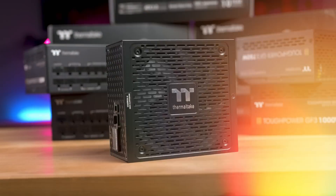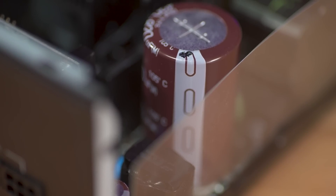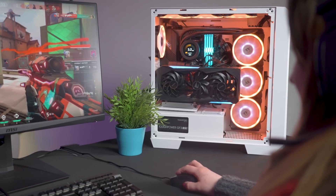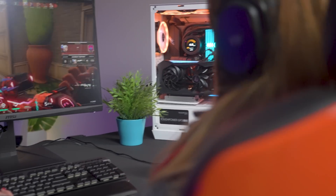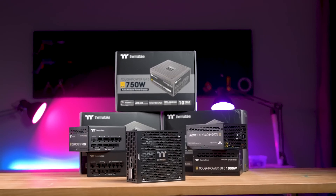And with a 10-year warranty, your back is covered for a long time too. Coming with more features than you can poke a stick at, the Tough Power GF3 is the sort of power supply that will be with you for the long haul, not needing to be replaced with every shiny new upgrade. As hardware gets more demanding, you'll want a power supply that can provide you with the most reliable, stable, and efficient power possible — and the Thermaltake Tough Power GF3 can do exactly that, while looking cool to boot.